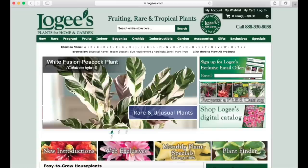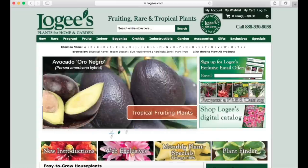Hello everyone, my name is Nick and welcome if you're new. In this video I have another house plant unboxing for you guys, this time from Logee's Tropical Plants, which is a greenhouse located in Connecticut that also happens to ship.